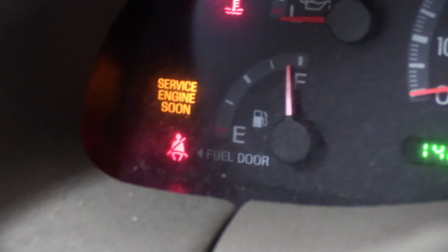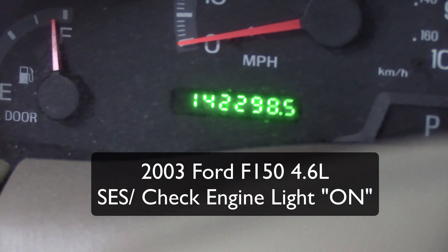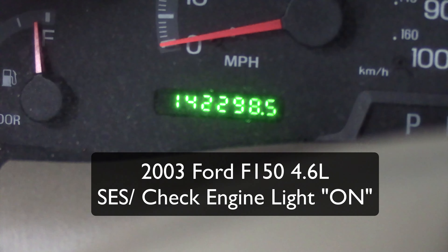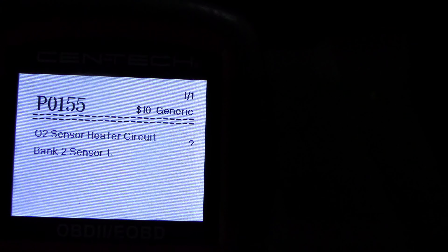We've got a 2003 F-150 with 142,300 miles. The check engine light is on and we have a P0155, bank two, sensor one.